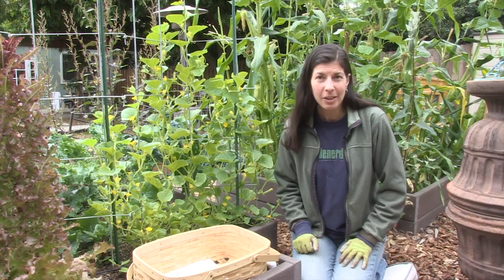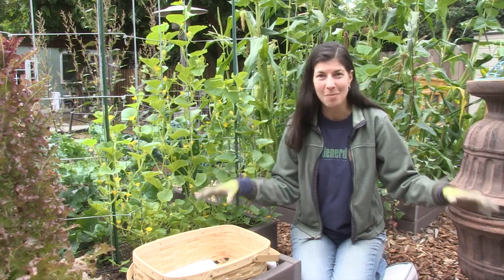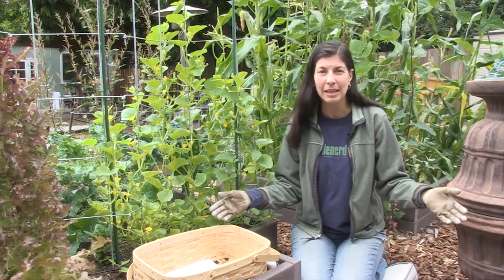If you're growing cucumbers without a trellis, the vines actually perform their own living mulch and then you don't have to worry about mulching anything.